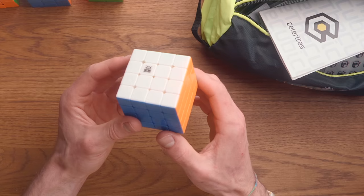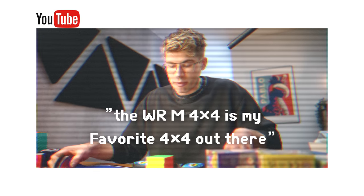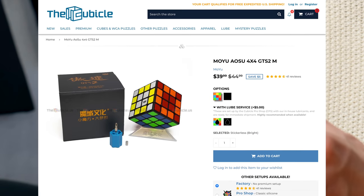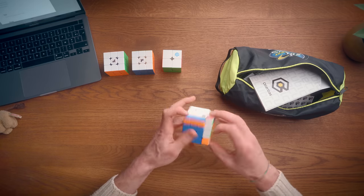The other cube that made the bag — and that's the last puzzle for this video — because usually I just practice 2x2, 3x3, and 4x4. This is probably not the 4x4 that most people were expecting, because the WRM 4x4 is my favorite 4x4 out there. But I actually like the performance of the GDS 2M more. It is more blocky, but at the same time I feel like it is more forgiving.